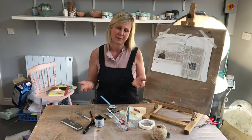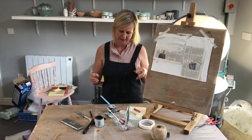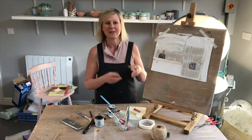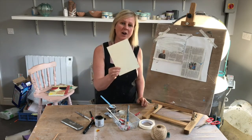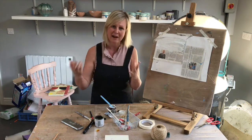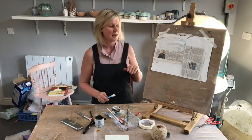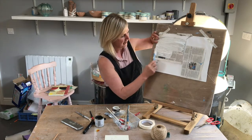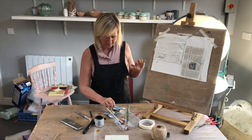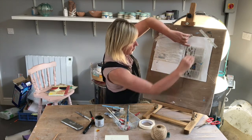When L.S. Lowry was starting his pictures, the first thing he did was draw the buildings in. Now you could draw the buildings in with a pencil, but I have chosen to use bits of newspaper - or you could use bits of card - and to stick those and make the shapes of the buildings. When you've made the shapes of the buildings, you can then use a paintbrush or a pastel and have a go at blocking in and filling in those sections of the building. So that one might be a white one, this one might be a more shaded one with pastels.